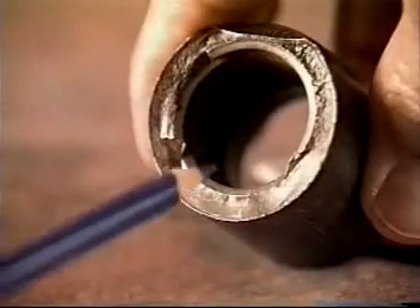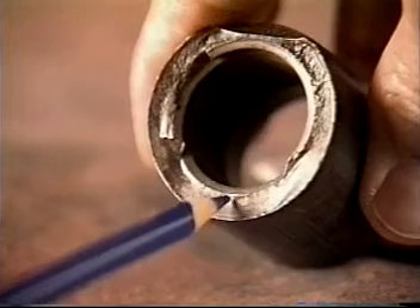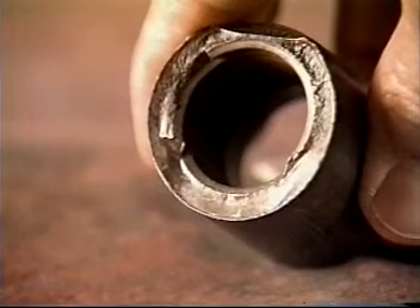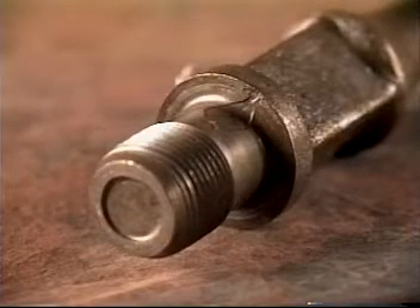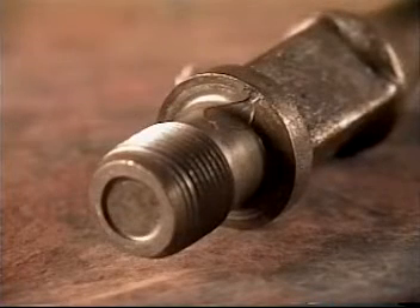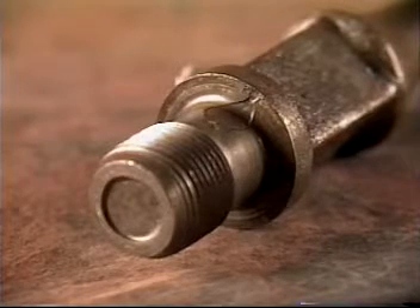The ratchet marks will emanate from the thread root on the ID of the coupling. Ratchet marks on the OD indicate another type of failure. Fluid cut failures will show a path where fluid has rushed between the coupling face and the pin face, indicating standoff or a separation between the coupling and the rod because of loss of displacement.